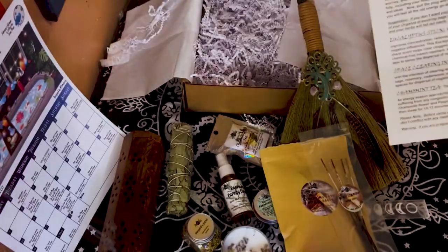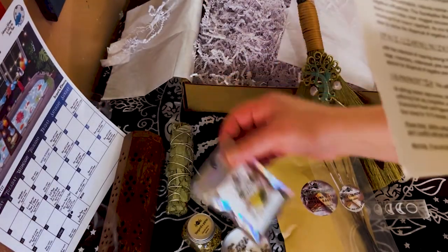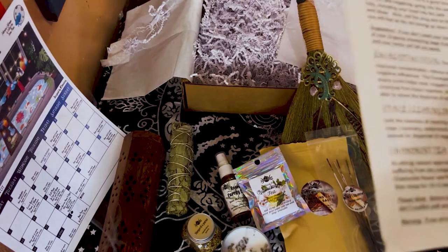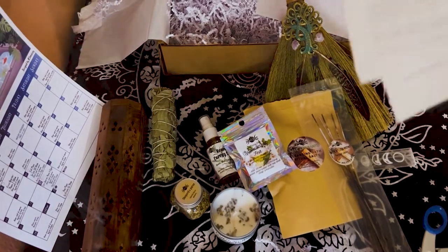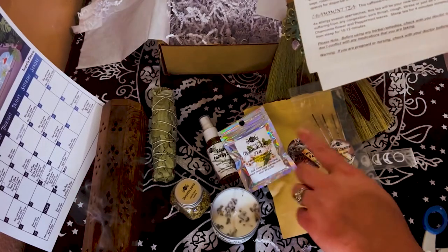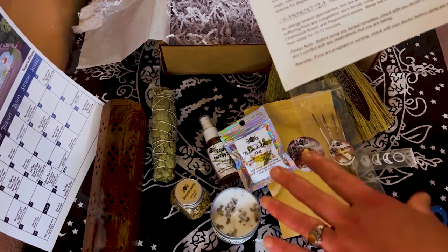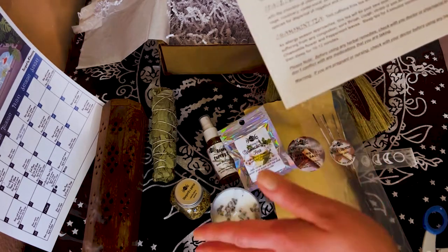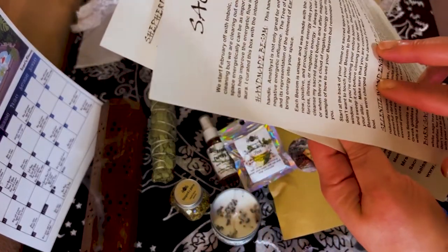Then we have the chamomint tea. While you're cleaning your space you can make yourself a really nice cup of tea and just calm and clear your body and your space. Also, anytime you have any type of herbs — just because it's natural doesn't mean it's good for you, so make sure you don't have any allergies. The card does give little disclaimers.